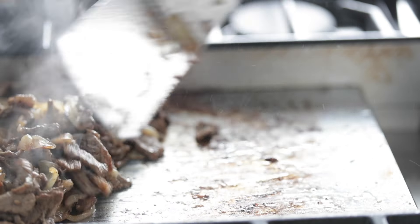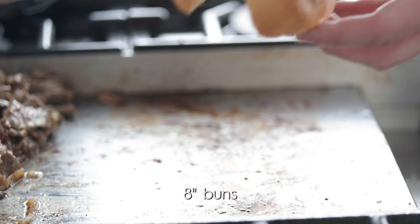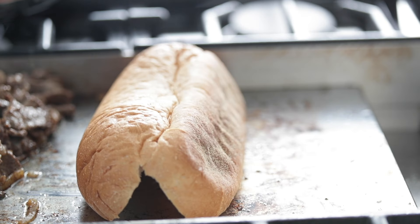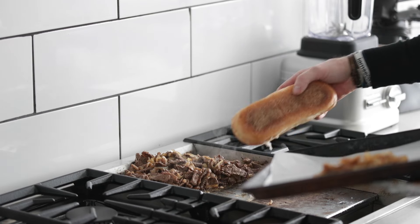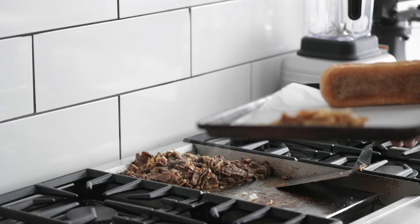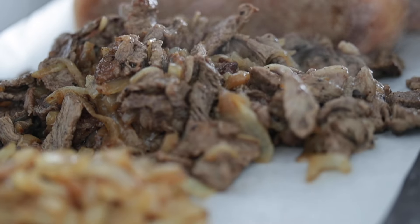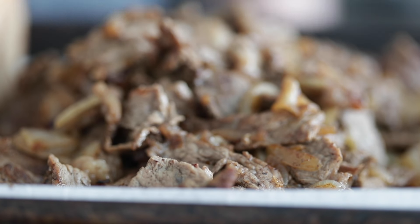Now simply move the steak and onions to the other side of the flat top, or in your case maybe the other side of the pan, and heat up the bun that's already sliced — just put it on there, we just wanna toast and get it brown. Now let's get ready to move everything over. Grab your cheese sauce, grab your toasted buns, and then using a spatula, get all that delicious cooked steak onto a plate or sheet tray lined with parchment paper — whatever you've got, no problem. Transport it back over to the countertop.